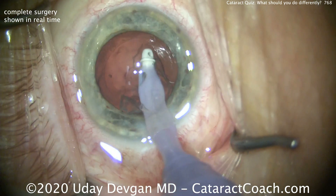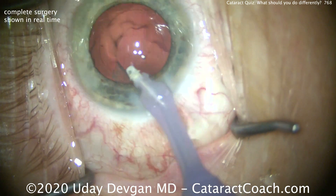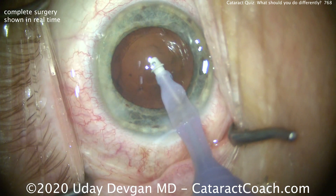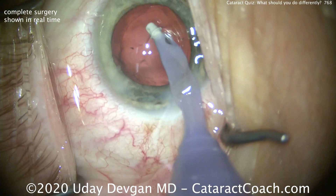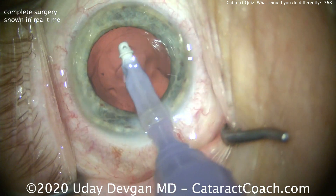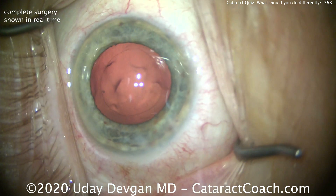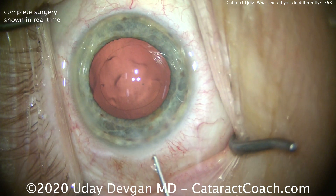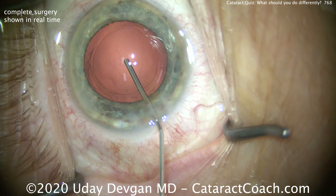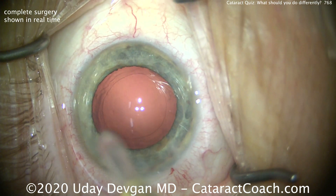We're cleaning up the capsular bag. Let's talk about IOL power. If you're planning to do a DMEK surgery later, that can cause a bit of a refractive shift, so you may want to leave the patient on the myopic side — aim for at least minus a half as a post-op result instead of plano. This patient has been a lifelong low myope and wishes to retain that myopia, about minus 2.25 for life, so we're going to leave the patient at about minus 2.25 per their request.